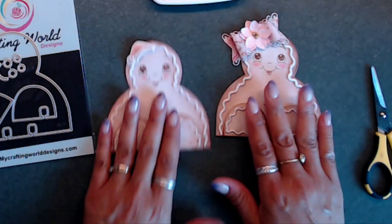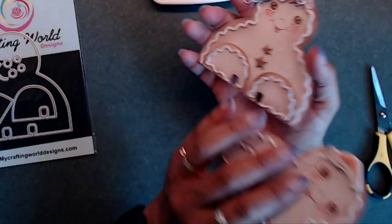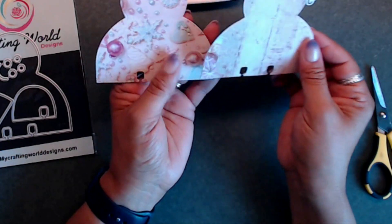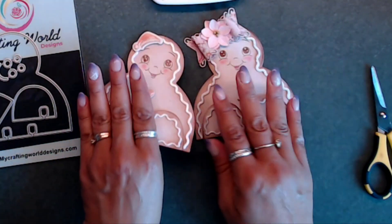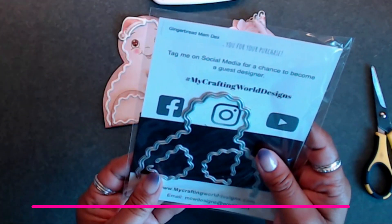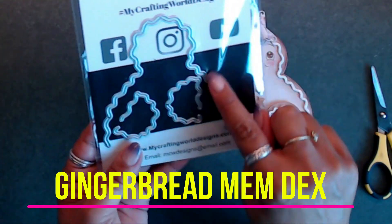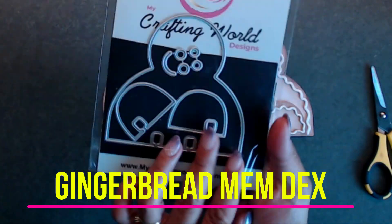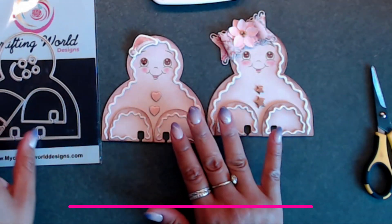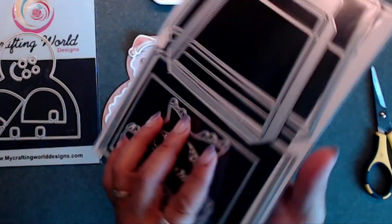For the back I cut out another piece - one with the cookie and one with the wooden plank - and I can write down whatever I need to on the back. The gingerbread memdex die comes with the little frosting edges, the body, the feet, and the little eyes and mouth. For the little bow you'll want to get the box purse die.